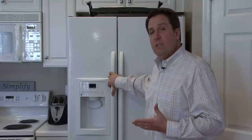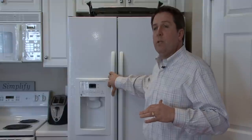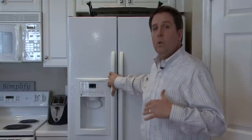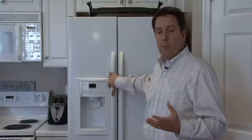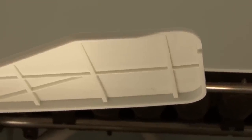The thing about the refrigerator icemaker that is so convenient is that it knows when the bin is low on ice, when it needs more ice, and when it's full. I'll get to that in just a minute, but let me tell you how the icemaker itself works.